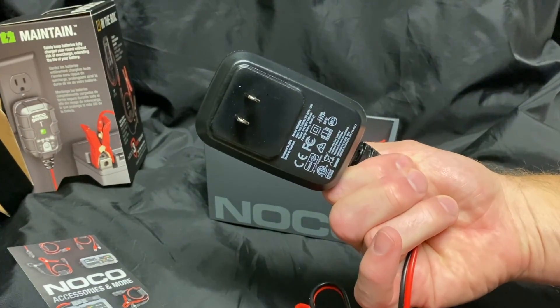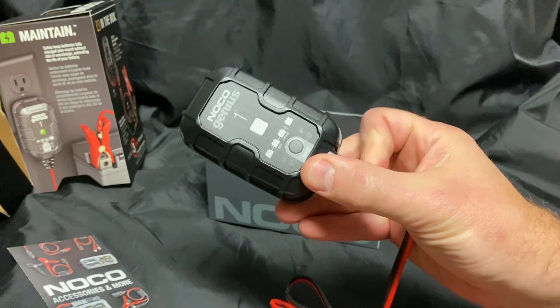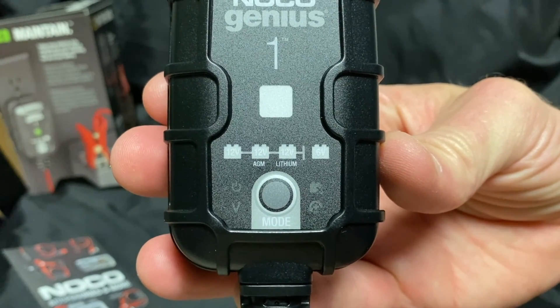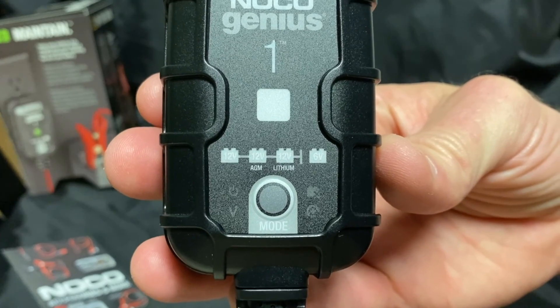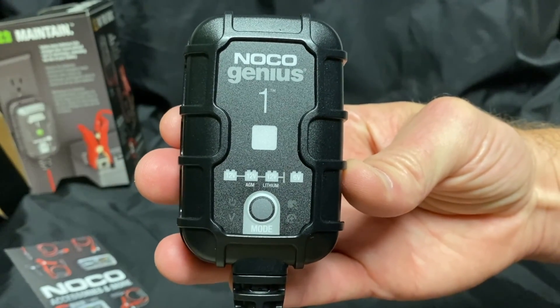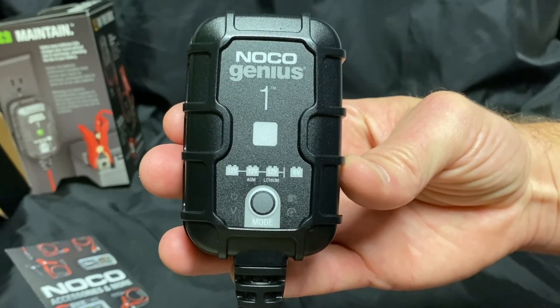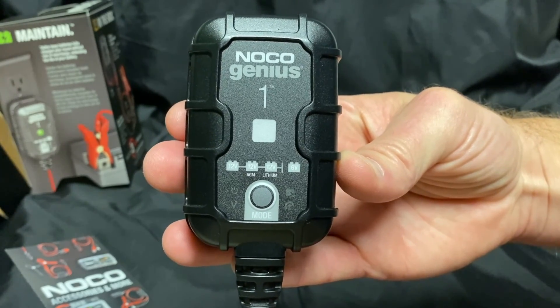As you can see by the design, it plugs directly into a wall socket. It is a simple one-button interface, with a solid LED under that number one. Indicators show what type of battery you want to charge. This charger will charge or maintain 12 volt, 12 volt AGM, 12 volt lithium ion — as long as it has the BMS built into it — and 6 volt batteries.